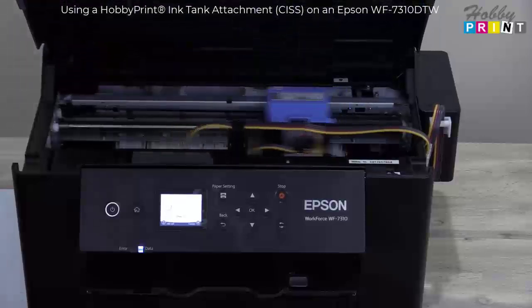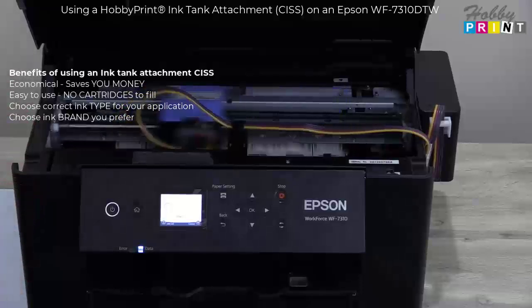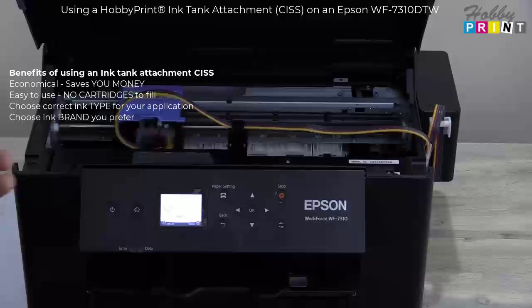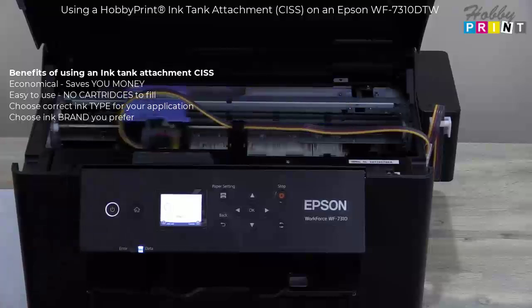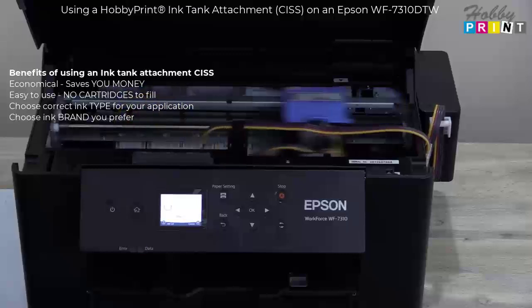Now, why use an ink tank? They're economical to use. You don't have the hassle of changing cartridges or constantly refilling them. And the biggest benefit, I think, is it allows you to use the ink types that you wish to use — i.e., if you have a specific brand of ink for photo printing, poster printing, or if you want to use dye sublimation ink or something else.